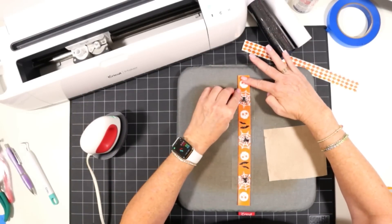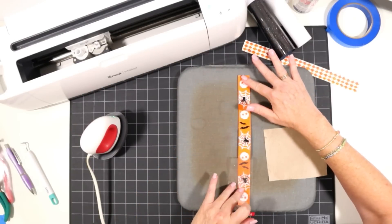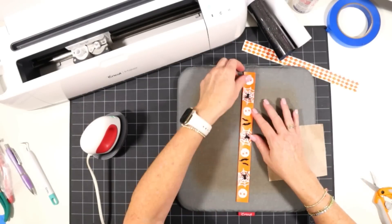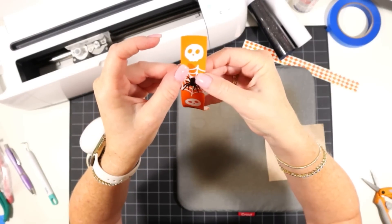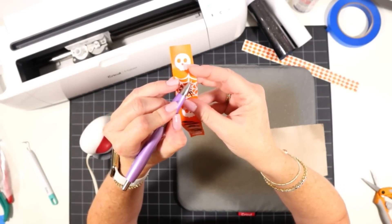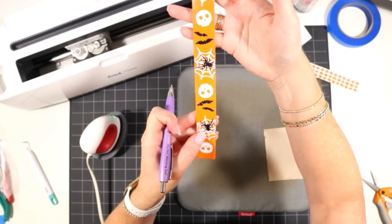Carefully peel back the cover sheet again and make sure the glitter layer is sticking down to the faux leather. If you're using glitter you may see a few little specks stuck to the warm faux leather — give it a few seconds to cool and you can generally pick those away with a weeding tool.